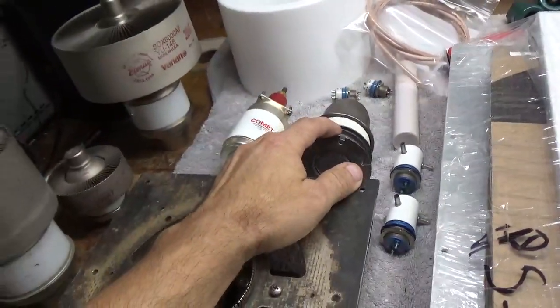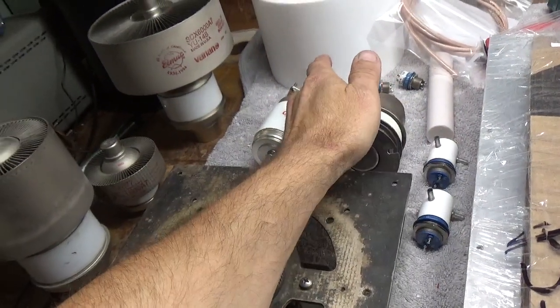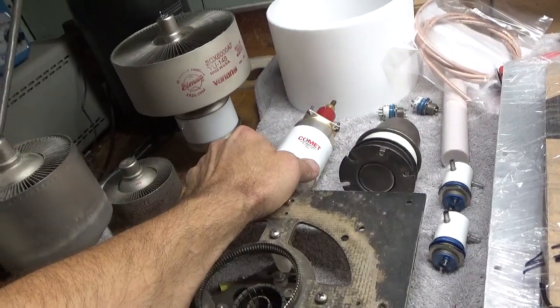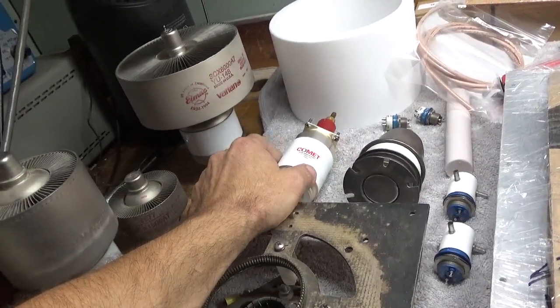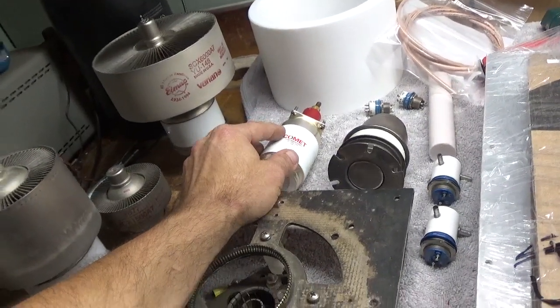So we have a new vacuum variable — a little new-old-stock for the plate side. I think it tunes from about 8 to 50-something picofarads. And then I had one of these in stock — it's way more than is needed, but 100 to 1000 picofarads — that's going on the load side.